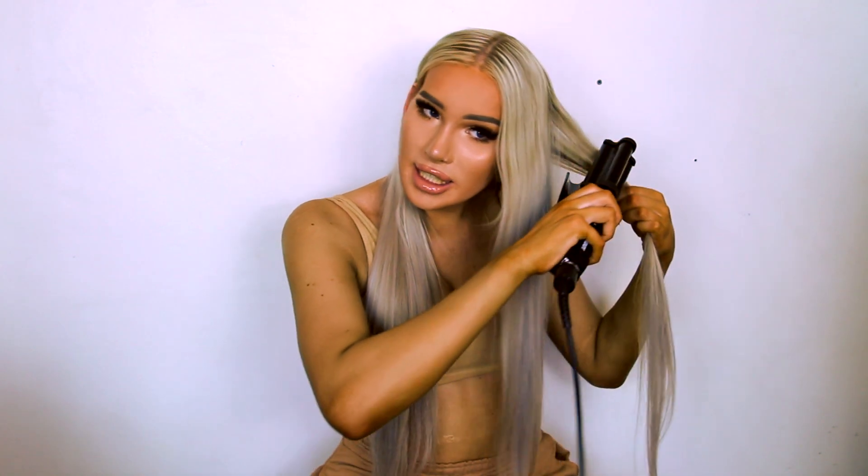I do like to straighten my hair, or at least the top of it, before doing this. I straightened my hair two days ago so I didn't need to today. But I find it easier if your hair is straight — that way the top doesn't have flyaways and it's all together, which makes it easier to wave. But if you already have straight hair or don't need to for whatever reason, you don't have to. I just find it a bit easier. At least the top part of your hair is straightened — you don't want it to look messy.